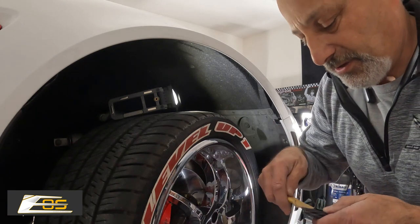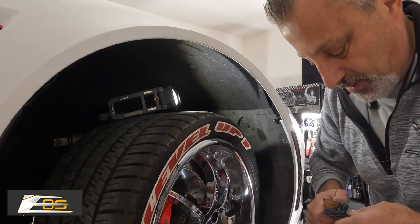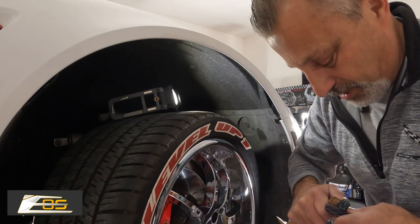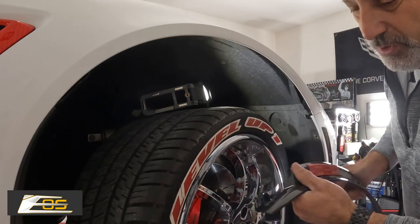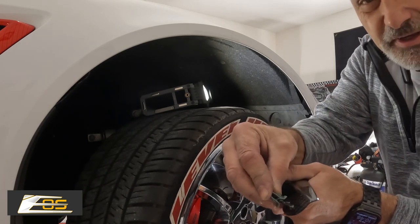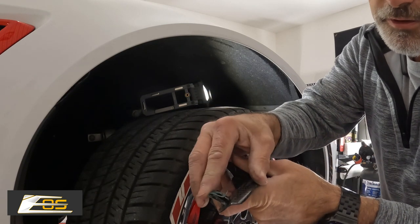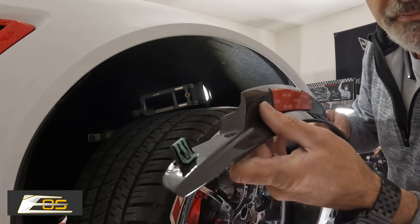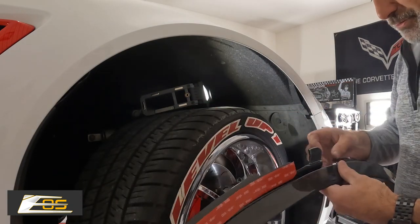So what I'm going to do now is set this one down and use my pry tool to take this clip off, as you can see right here. You could probably do this with your fingers too, but these things are sharp and I don't want to cut myself. So we've got our clip here, and we're going to go ahead and put it back on this tab right here — put that guy right there like so.